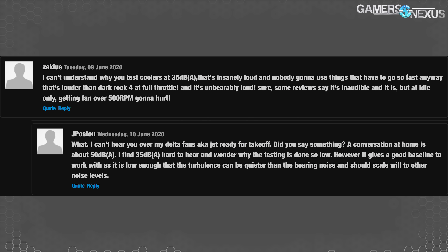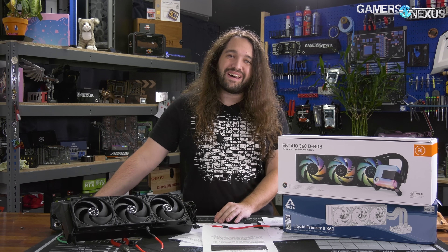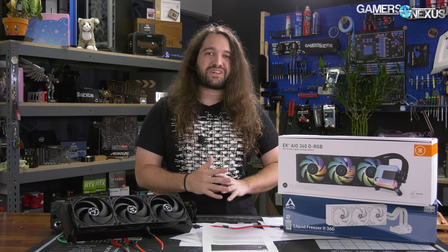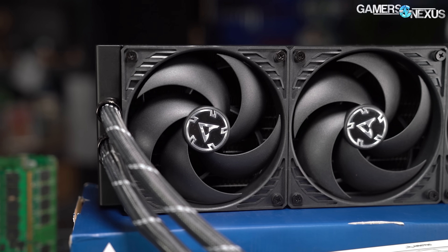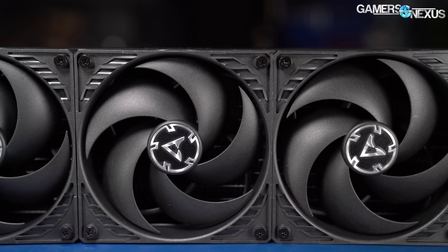A quick methodology note: we noticed a comment on the written version of the Liquid Freezer 2 review saying, 'I can't understand why you test coolers at 35 dBA — that's insanely loud. Nobody is going to use things that loud anyway. That's louder than a Dark Rock 4 at full throttle and it's unbearably loud.' A couple of things: that's not how noise works. When we talk about noise-normalized performance, you need to look at it in the context of this review. Noise is not a universal constant like a Firestrike score — the decibel level you're getting is contingent upon the test environment and the distance from the product at which the meter is placed.